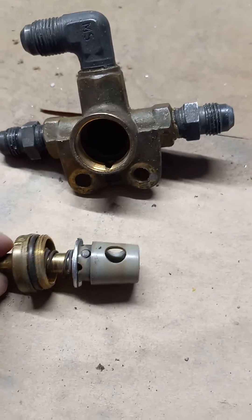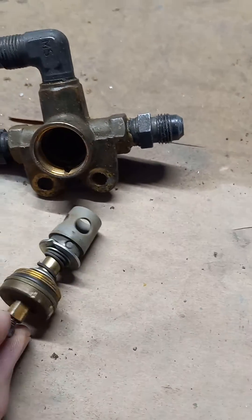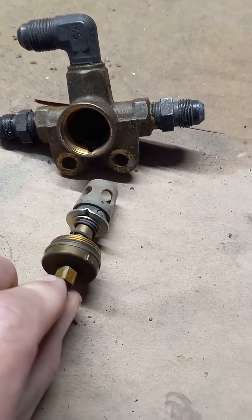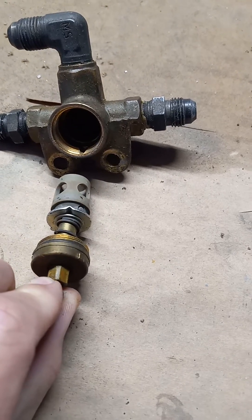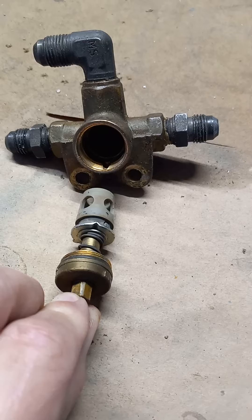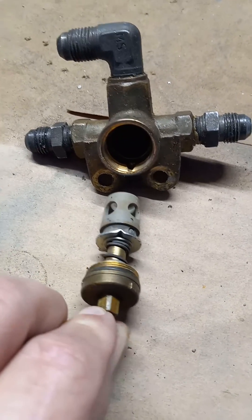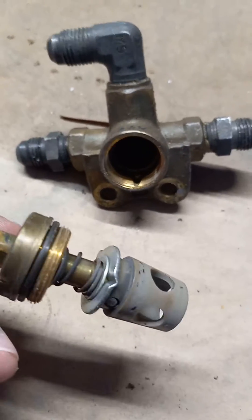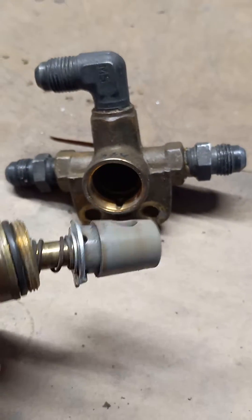Upon disassembling this, we have this plug, and as you can see it's designed to allow fuel from the left and the right when you turn it. But what if it gets caught right here in the middle and breaks? There is a service letter out by Piper for the Piper Tomahawk.